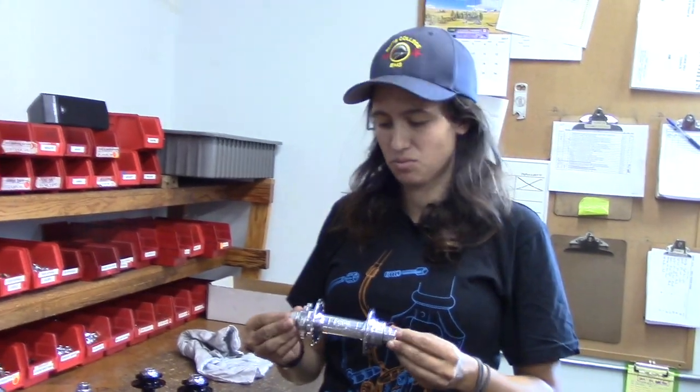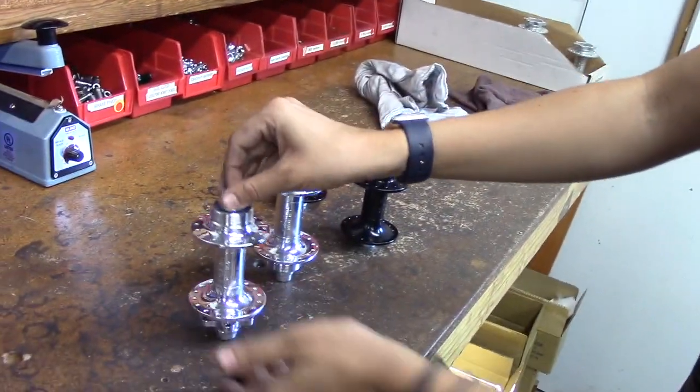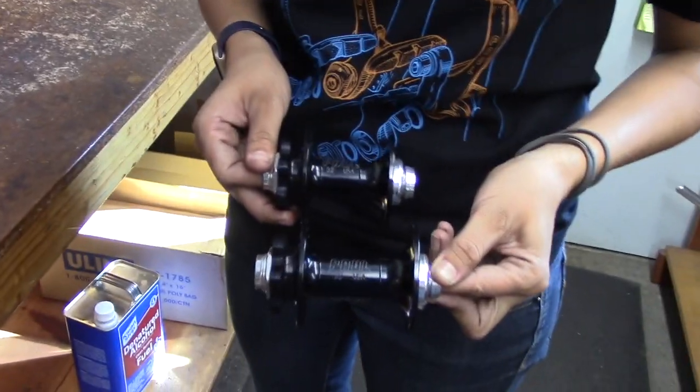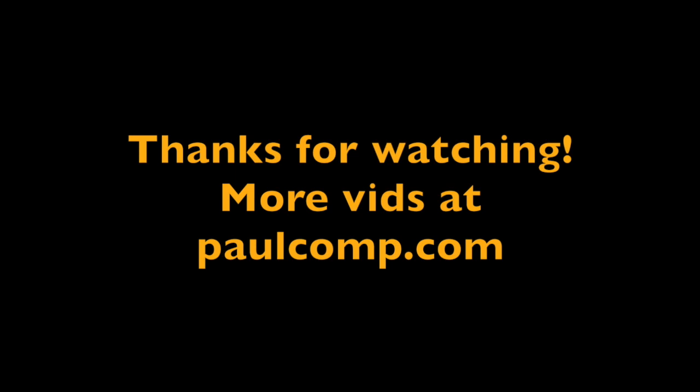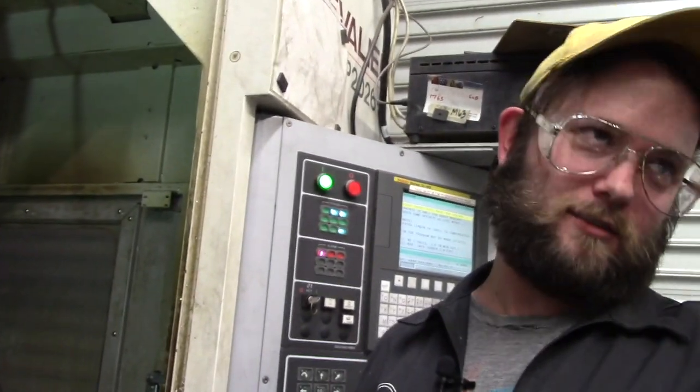Here's our regular hub right here just for a little size comparison, and here we also have our boost hub compared to our regular hub. As you can see, it's a little bit longer. And that's the lowdown on how we make our boost hubs — from manufacturing to assembly and getting ready to be packaged and sent to you. Hubs, light mounts, skewers, more hubs. And that's a wrap.